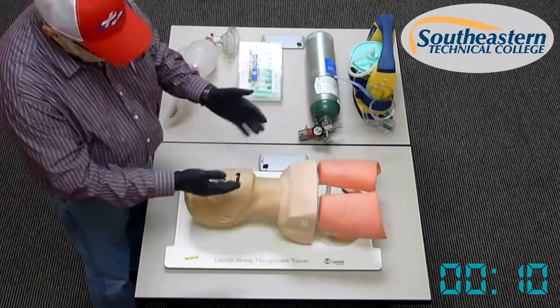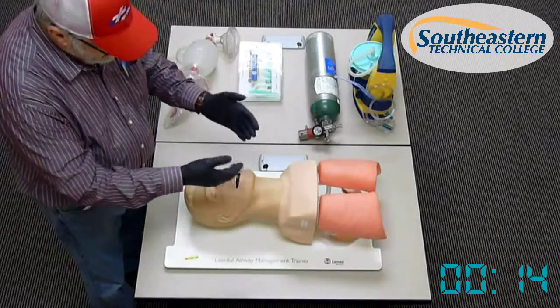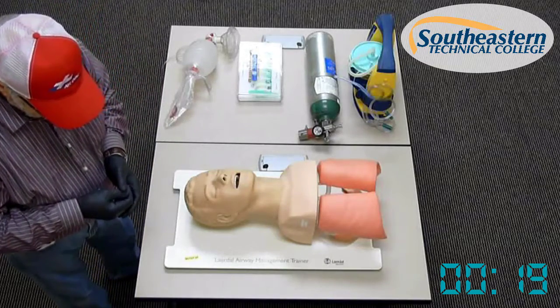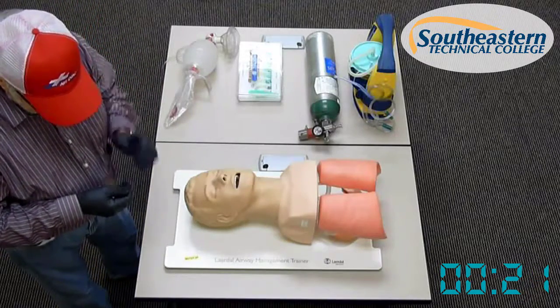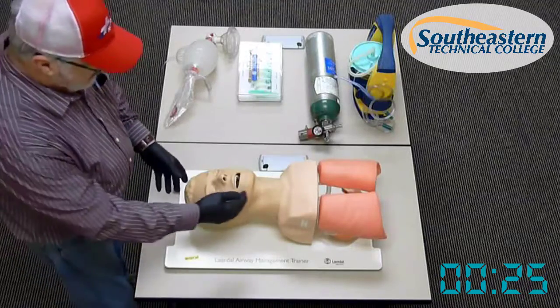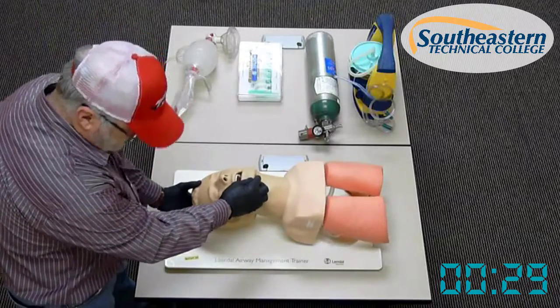We want to request some additional EMS assistance. As I'm doing that, I will check to see if I notice chest rise or any signs of life that may dictate that this patient is breathing. The patient is unresponsive, apneic, and has a weak pulse of 60. Therefore, I will open the airway — since there is no trauma noted — with a head tilt, chin lift.